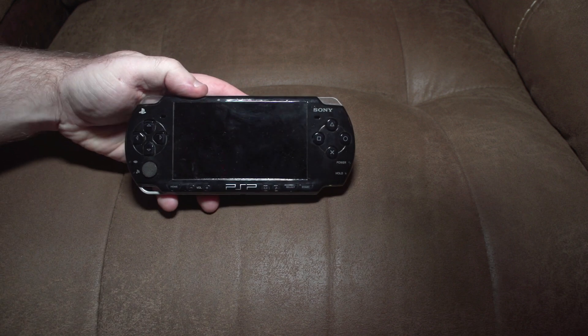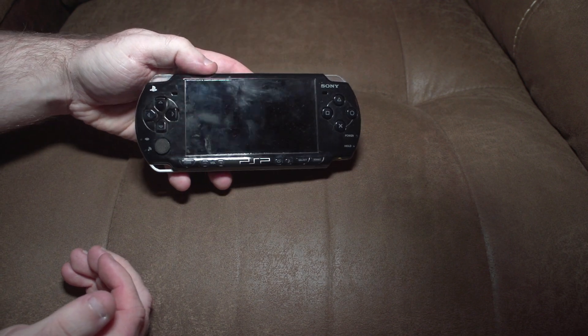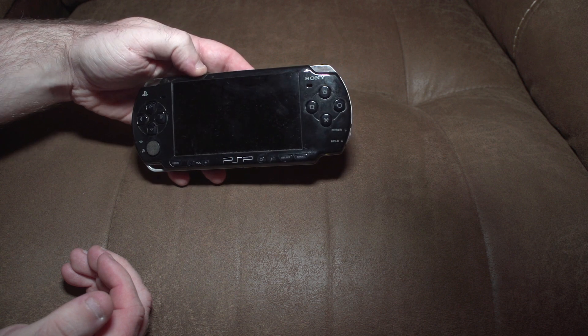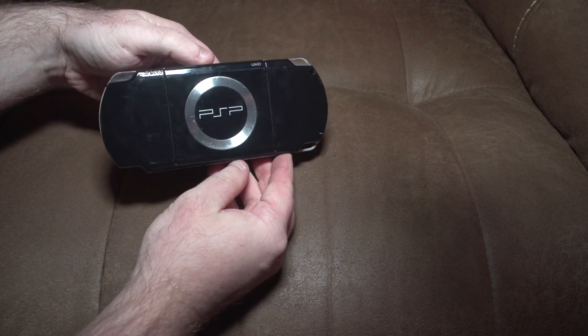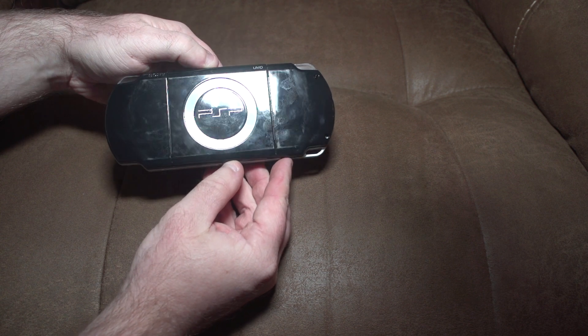Tonight we're going to apply and review a skin for the PSP-2000, but as you can see, first we have to clean this thing up. It's got fingerprints, it's got markings.